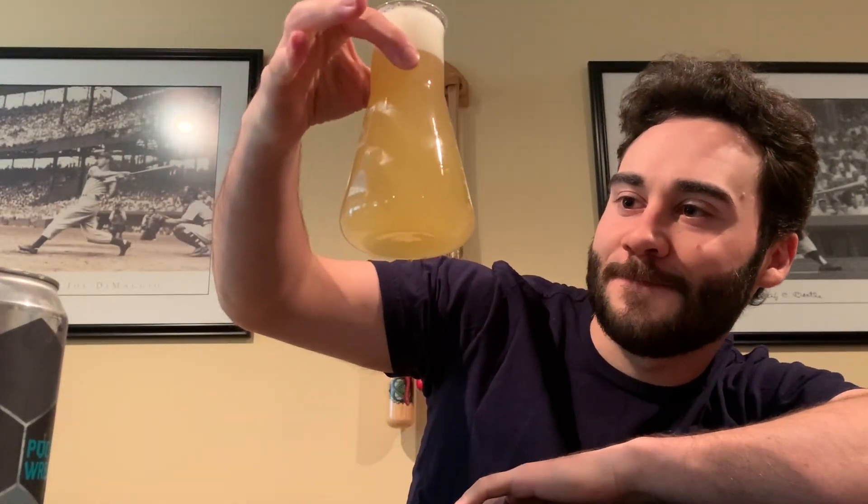There you go guys — it's a nice light color. I cheated again by drinking the foam, but whatever. Cheers!